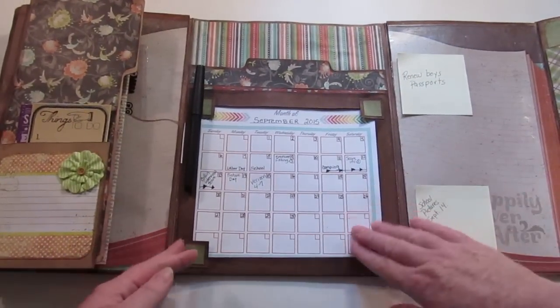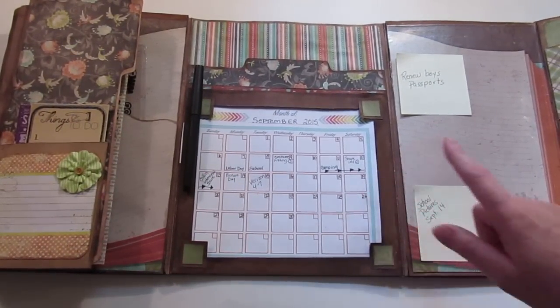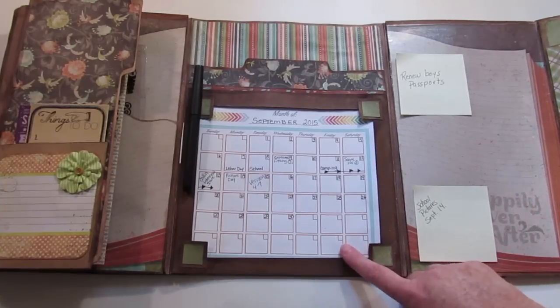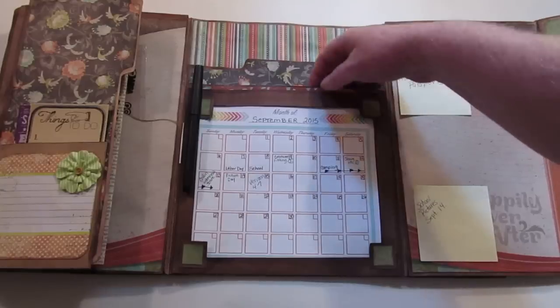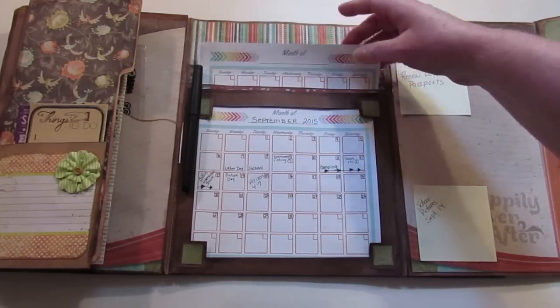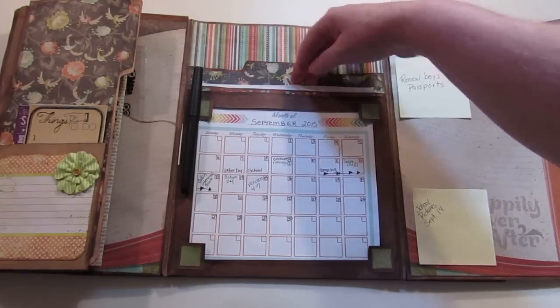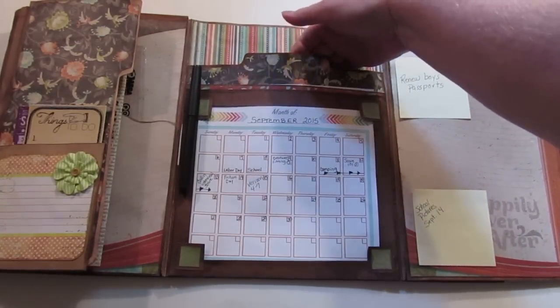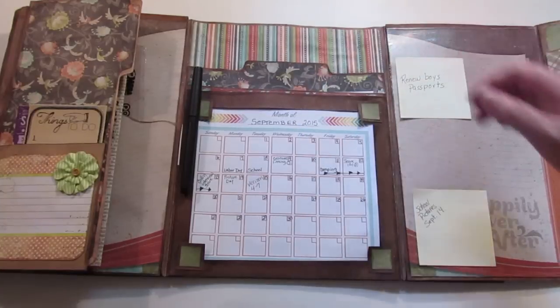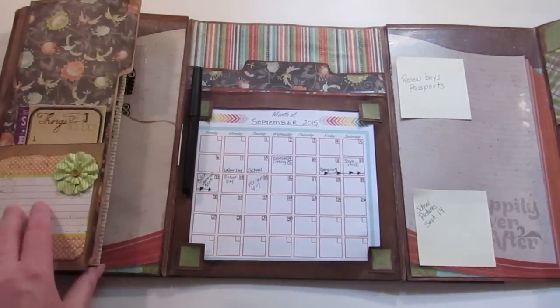The center of it all is a calendar. I had printed this up for one of my planners last year and never used it — perfect fit and perfect color. I've got more here for the next months to come; they just tuck into the pocket behind it. There's also a larger pocket back here, nothing in it yet, and a pen sits right there.